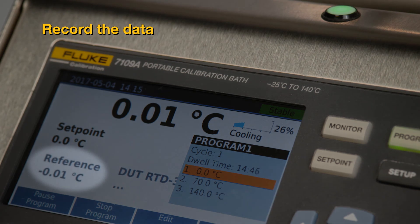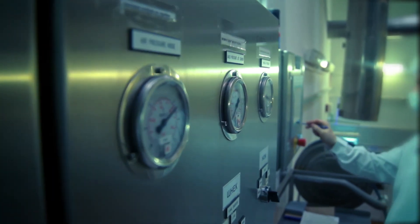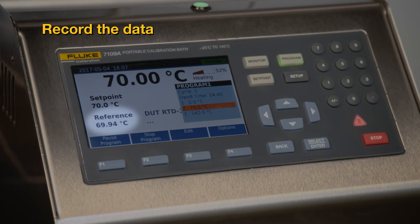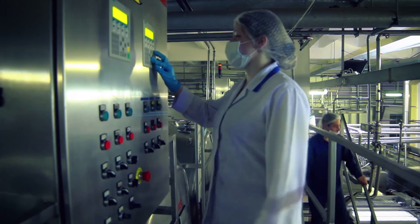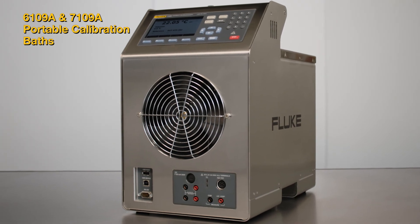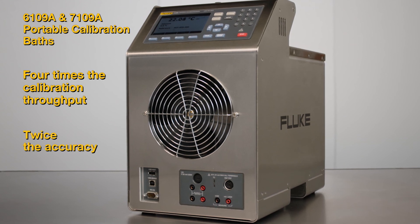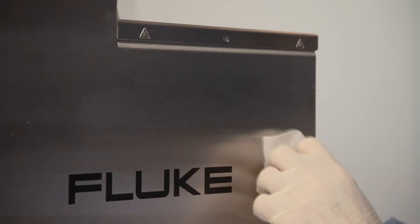Manually record the temperature of the reference thermometer at the bath. Also record the tri-clamp sensor readings at the process control station. The bath will then ramp to the next two set points, 70 and 140, respectively. Manually record the reference thermometer temperature and the tri-clamp sensor readings at the process control station for these two set points as well. The 6109A and the 7109A portable calibration baths provide four times more calibration throughput with twice the accuracy of other baths in this class. They're designed for calibration efficiency and clean room use.